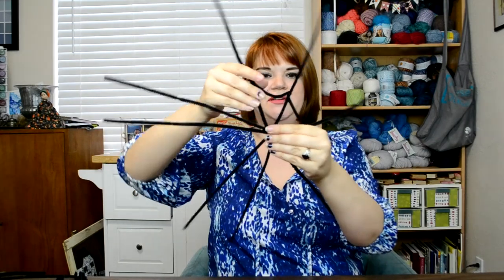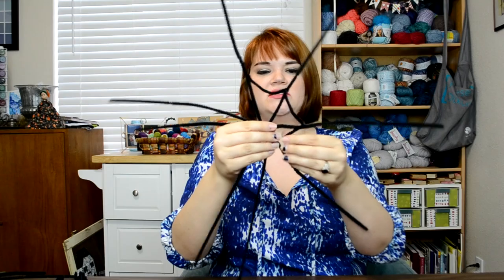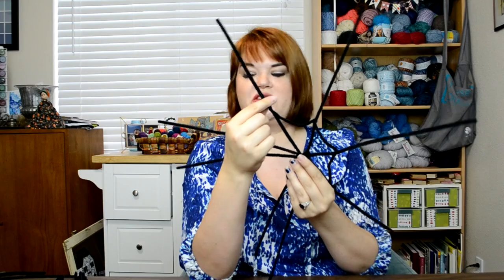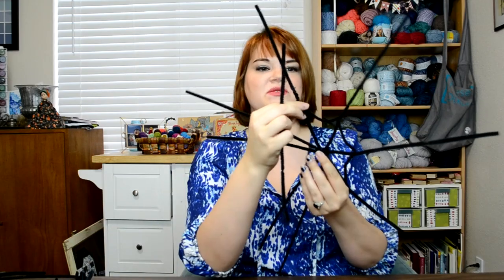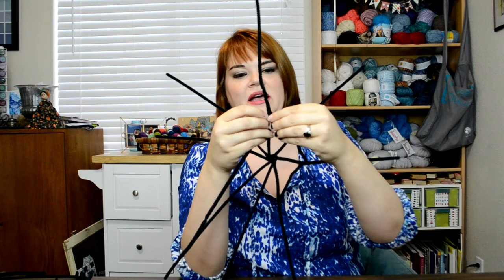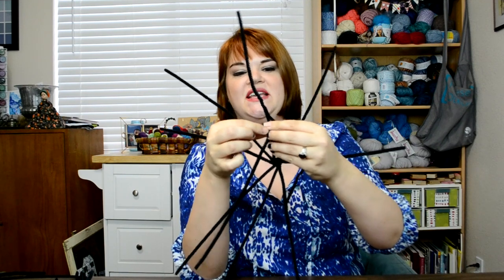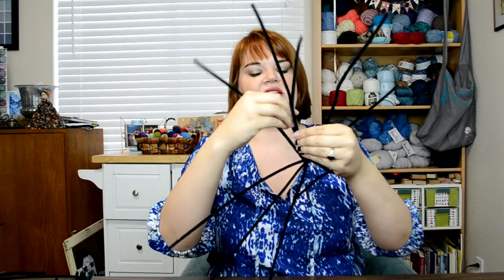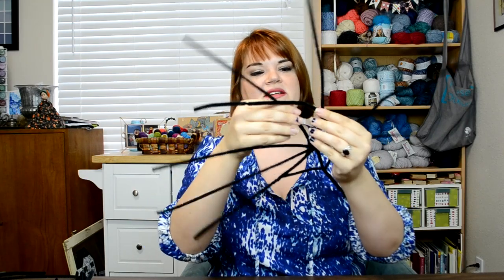So you just kind of do that all the way around. When I finished one pipe cleaner and ran out of space, you just twist it around to finish it off, grab the next one and twist it in that same place. And it's nice, when you start a new one, to really vary that position. So if this ends way up high, I'm going to start the next one very low, just to get that kind of messy, natural spiderweb look. Give that a twist and then keep on going — all the way around the bottom.